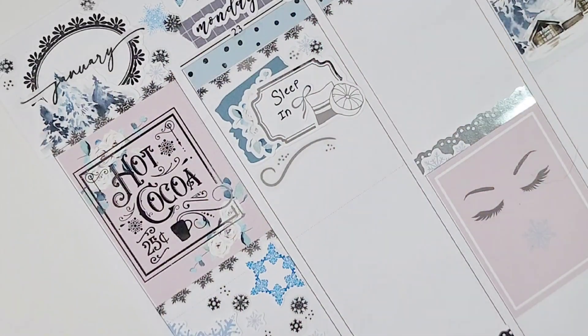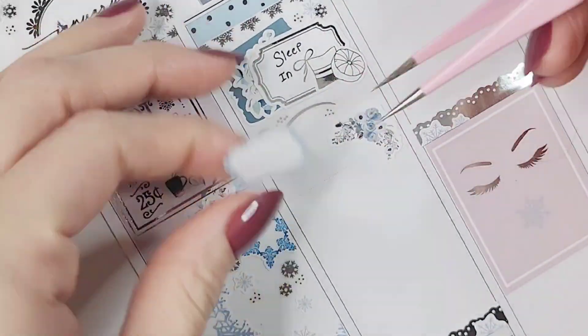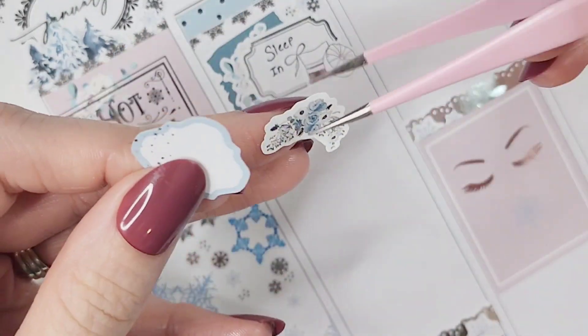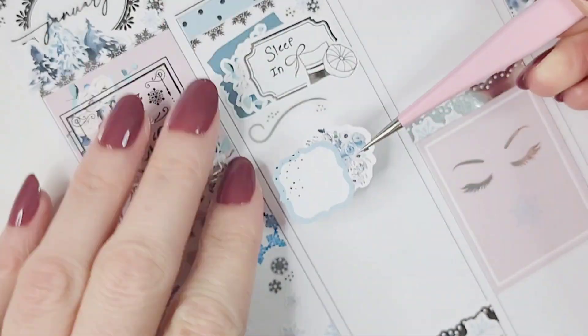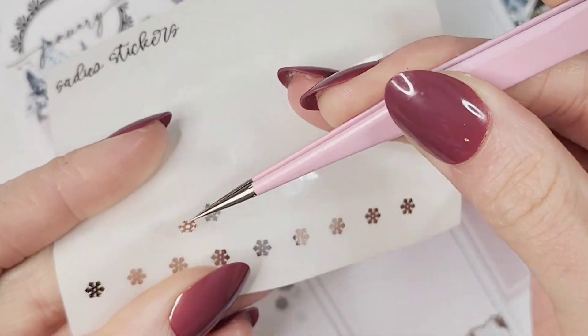Starting off on Monday, I slept in on this day and marked that with one of the swatch boxes that came with one of the add-ons. I pulled in a vintage label from Bloom Paper Studio, layered it with some florals from the kit, and a bunch of snowflakes from Honey Inked and Sadie Stickers, and then the icon is from Crafts by Towie.